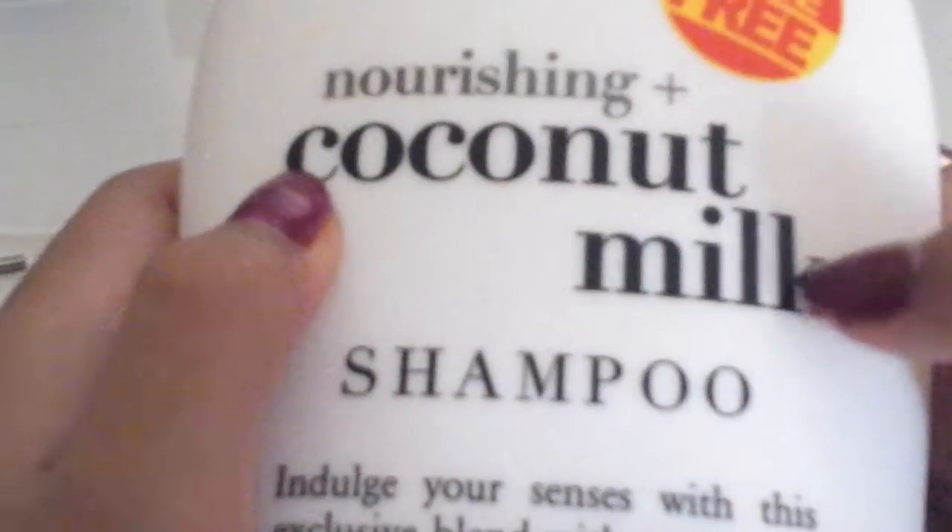So, what you're going to need is a bowl — for the first method you're going to need a bowl, a mixing tool. I use this for a clay creation, and you're going to need the nourishing coconut milk shampoo.